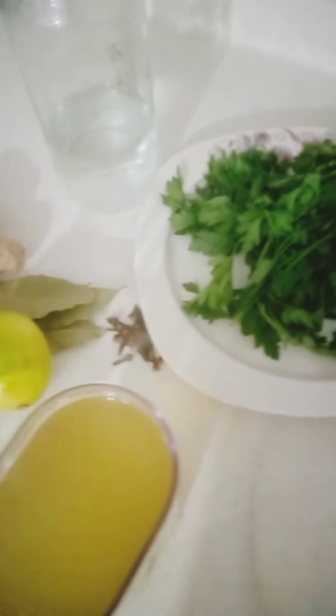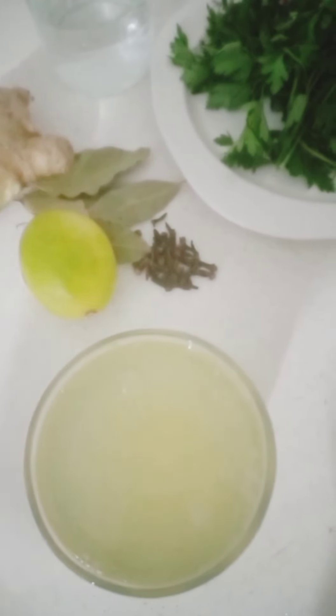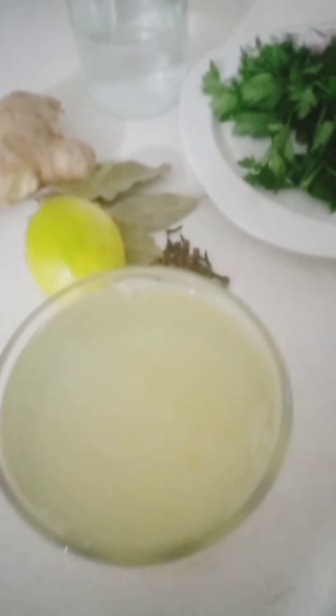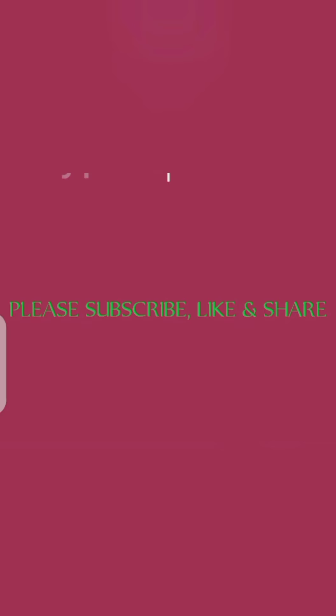This is our drink. I'm adding some lemon juice. If you like, you can add some honey — for me I don't like adding honey to mine, but you can add honey to yours. Thank you so much guys for watching, please do not forget to subscribe, like, and share. See you in my next video!